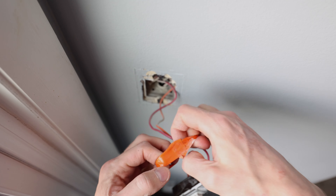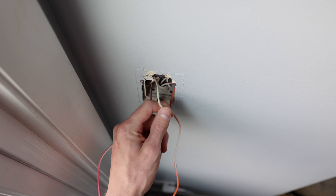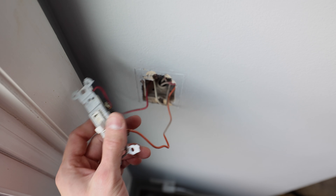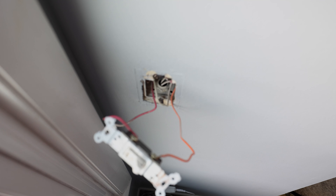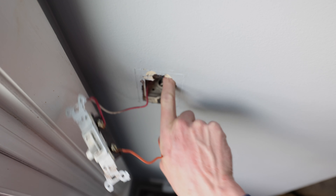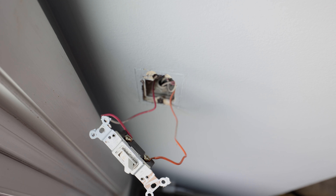Two wires come into this single pole switch. There also might be a neutral wire in your wall — you can see the white neutral wire here. In this case the switch does not need a neutral wire, so it just has these two. The Lutron dimmer does not require it either. But depending on when your house was built, you may or may not have neutral wires. Certain smart switches from Lutron and other brands do require neutral wires, so keep that in mind as you're shopping.